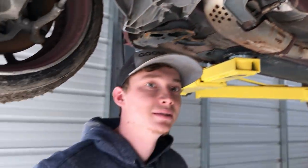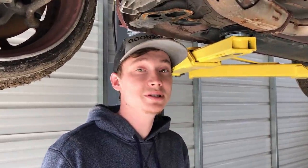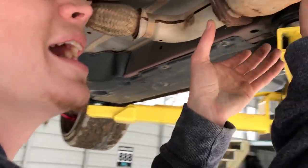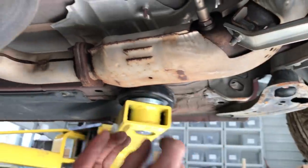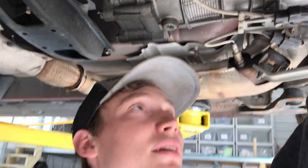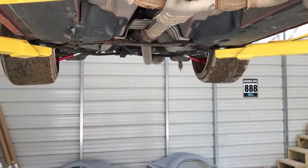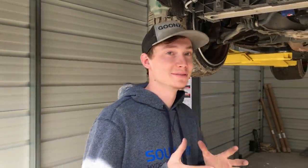I'm so glad we got that lift. Now life is a lot easier. We just tested out the lift — works absolutely amazing. Now we've lowered it a little bit and we're actually going to throw on both of the front fenders so they're not so flimsy when we go to wet sand. Let's go ahead and slap them on.